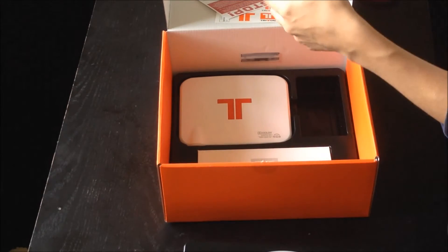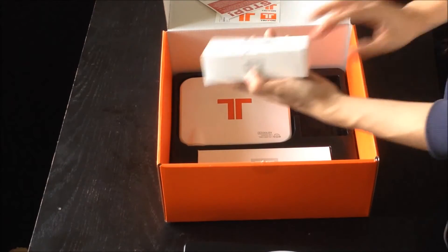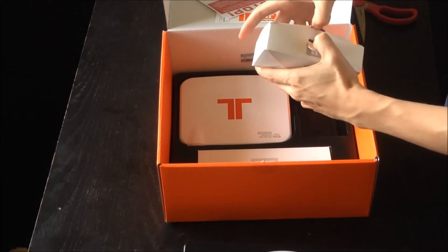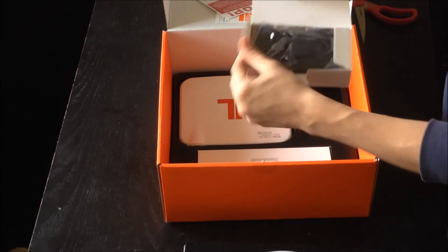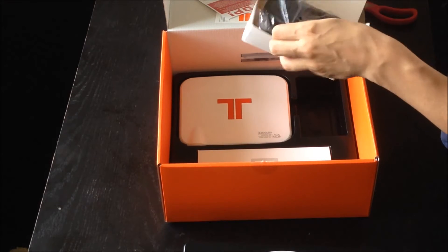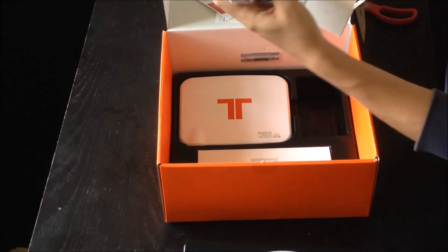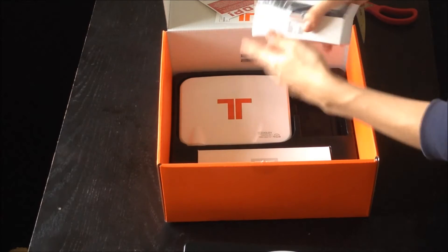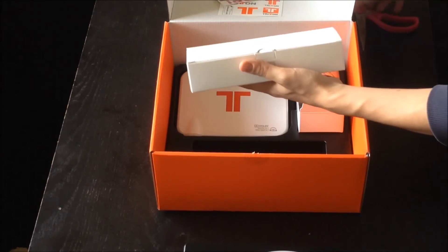What else does this come with? Another box with more sellotape — that's great. Guessing this is just going to be cabling. Yeah, there's a plug with different adapters for different countries, so whatever country you're in it's going to fit. That's pretty awesome. More sellotape!